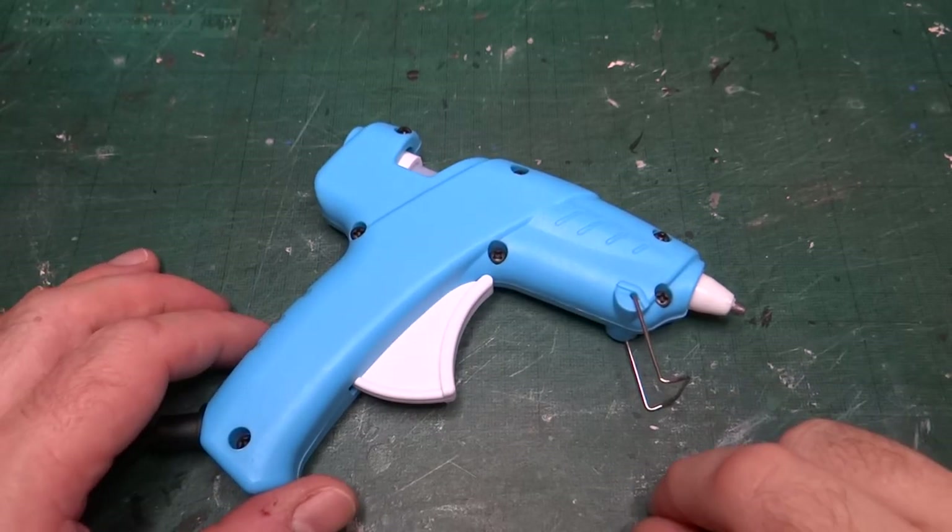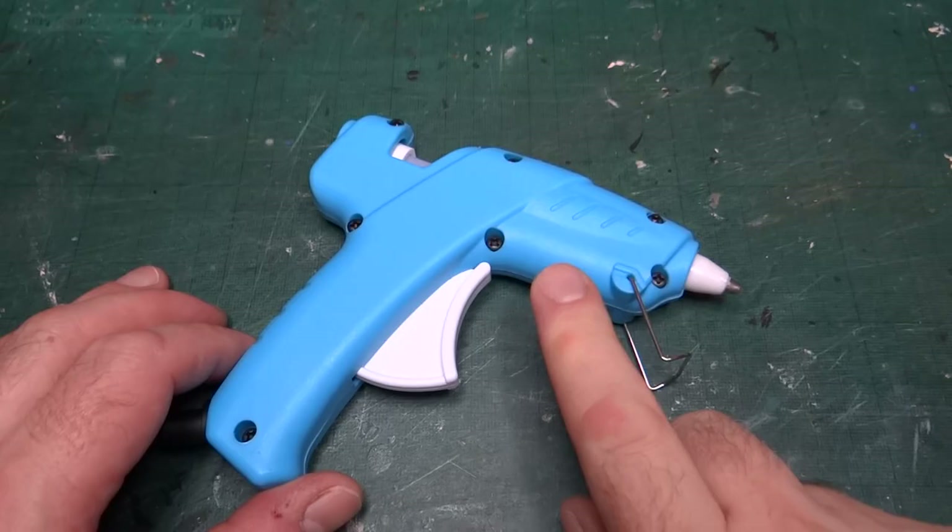Hello and welcome back to the channel. Today we're looking at another new tool — obviously, it's a glue gun.